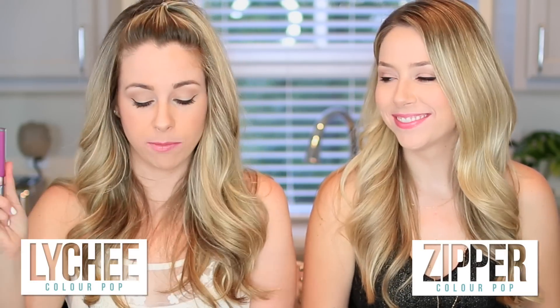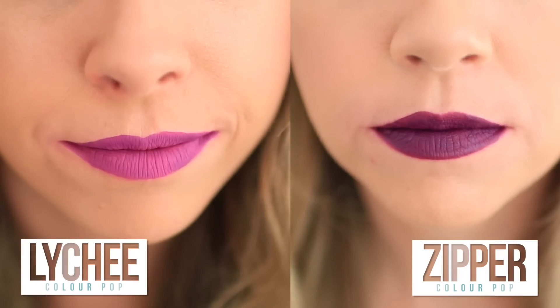I have Zipper. This one's Lychee and it's very similar to the one Tracy had on but darker. Oh, that's so purple. This is in between what you had on and the one you're using now — it's so purple. I think it's really cool — so fun, I love it. Zipper is definitely one of my favorite crazy, gothy, hardcore colors. Lychee's just fun — it's pretty but it's still a crazy color. It's like dipping your toe in the crazy.